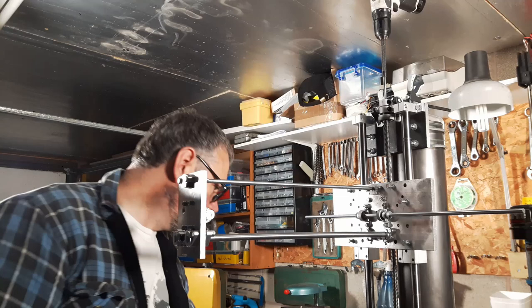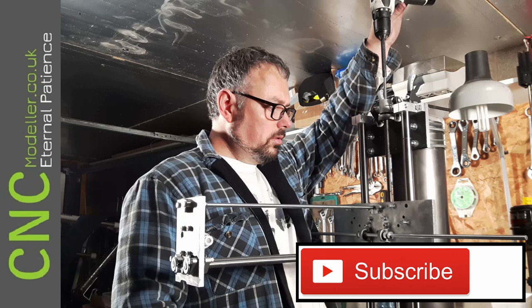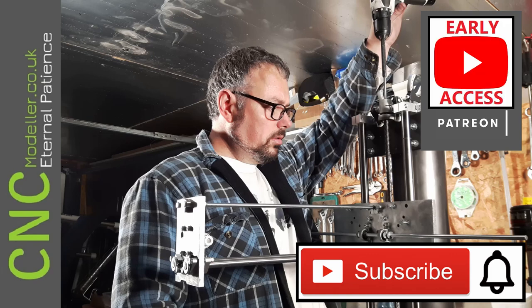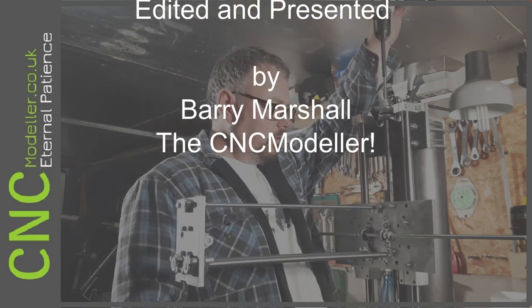Thanks for watching folks. I'm really glad you're following along — if you enjoy the channel please do subscribe, hit that thumbs up, it helps a lot, and hit the notification bell. I'm also on Patreon and there is an early access tier in terms of support. Thanks very much for watching, hopefully see you again next time — cheers.